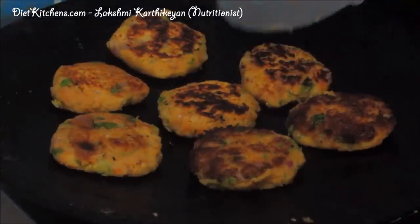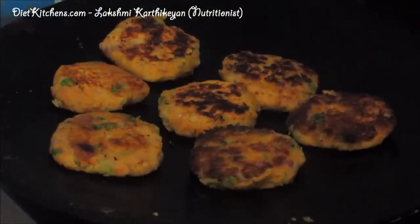Healthy chenna dal vegetable cutlet is ready to serve.